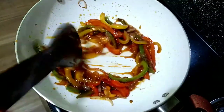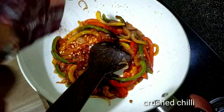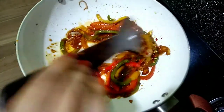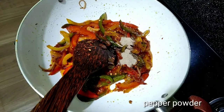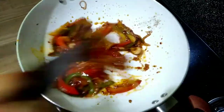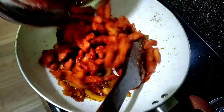Add soy sauce and a little spicy sauce. Add 1 teaspoon of soy sauce and 1 tablespoon of olive oil. This is the chicken area.